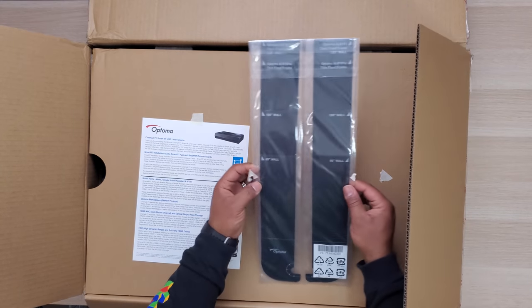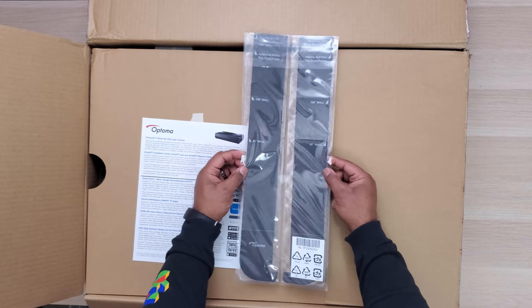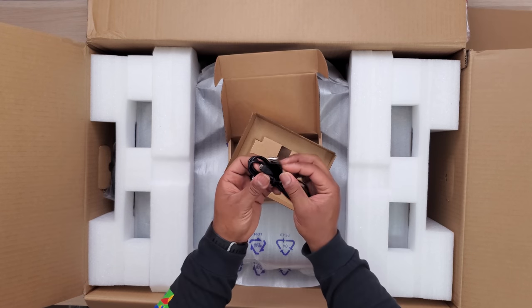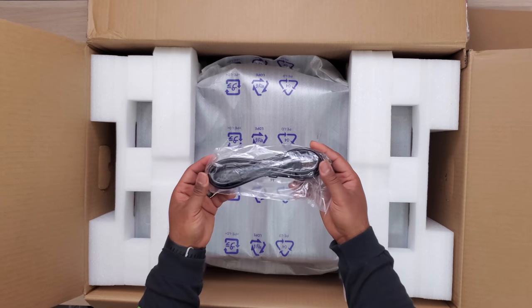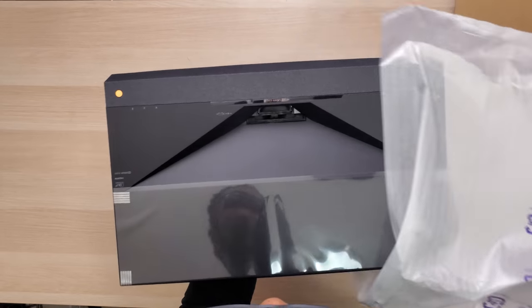In the box you get some distance cards that are used to help you figure out how far to place it from the wall, a smart remote, a USB cable, a high speed HDMI cable which is nice to see, a power cord, and of course the projector.